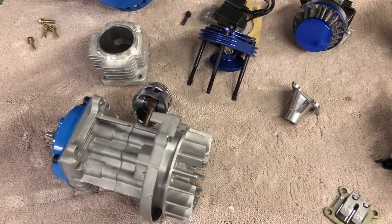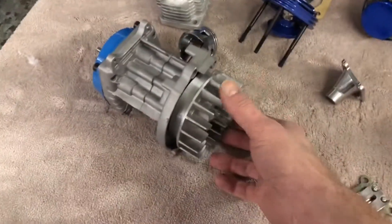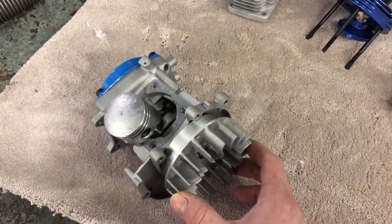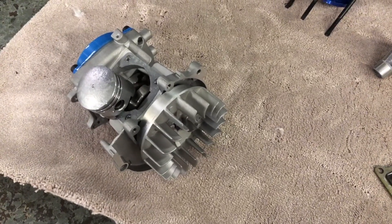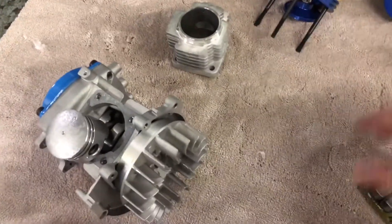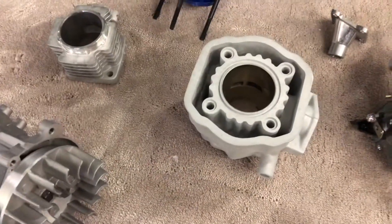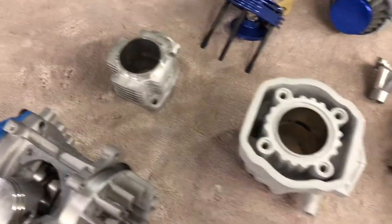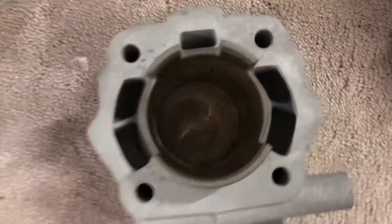I was looking at around 40 kilos for the car, so I thought I could raise the output of this engine. I think I can get it up to a reasonable figure by making it water-cooled. So I ordered some bits on eBay — I got this water-cooled cylinder which is a much bigger bore: this one is 48mm and the original is 44mm.